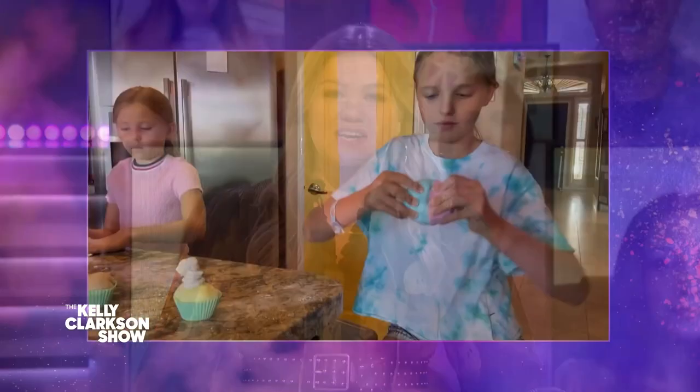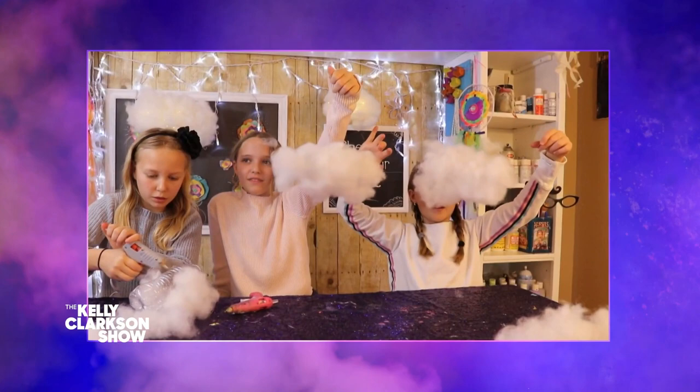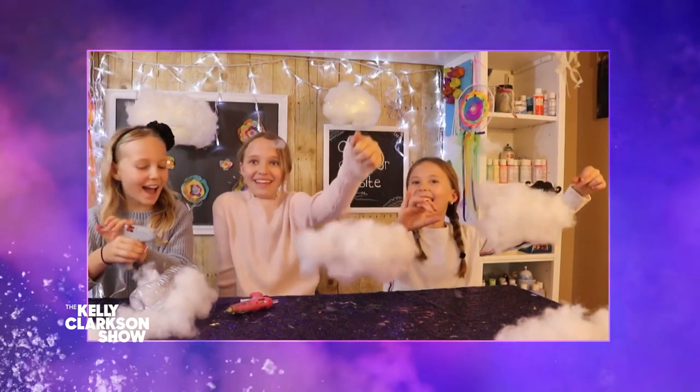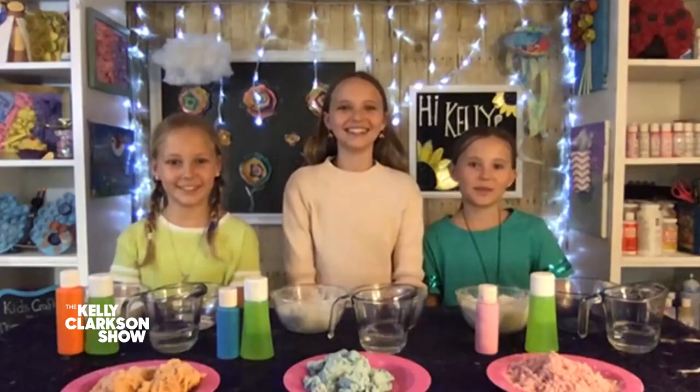My next guests are little business women in the making. As crafting influencers known for their adorable YouTube videos, they have quite the entrepreneurial spirits, all while inspiring kids to get creative. And all their crafts can be made with the things you already have in your home. So here to show us a fun kid-approved project, please welcome Kids Crafts by Three Sisters — Grace, Riley, and Reese.